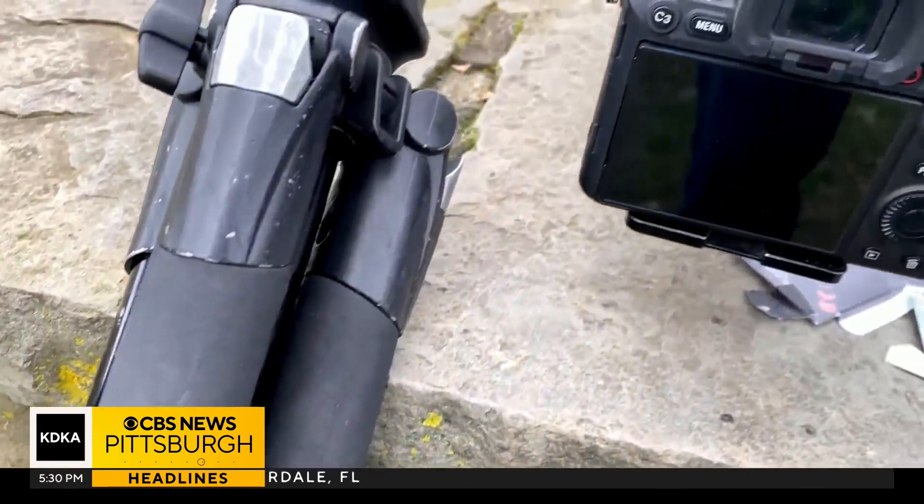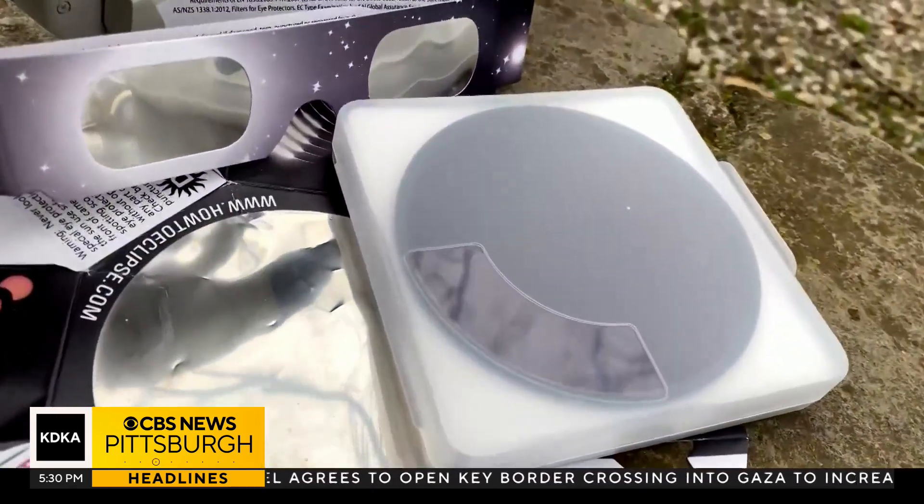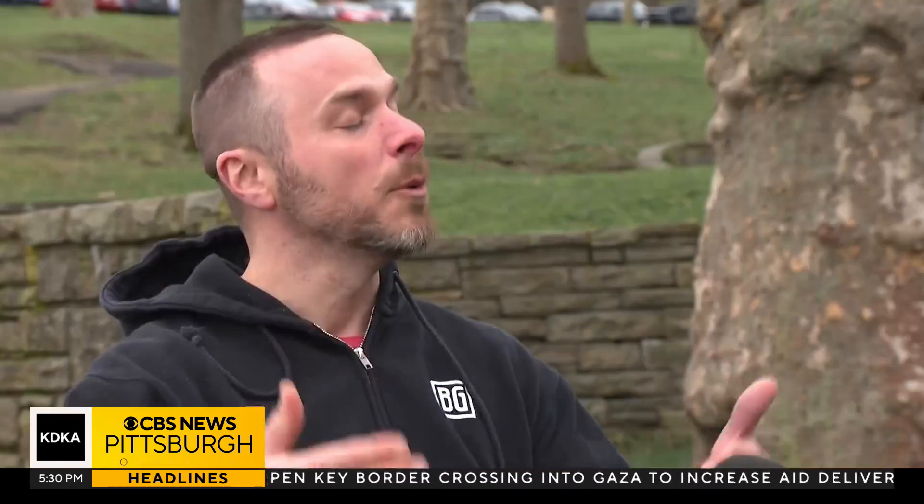All he needs is this tripod, his camera, a massive lens, plus a solar filter he'll screw on. The newer cameras don't have a shutter, so the sensor is always visible. If you were to point that at the sun without a solar filter, it would fry the sensor — you'd end up with a big dark spot and the camera would be ruined.